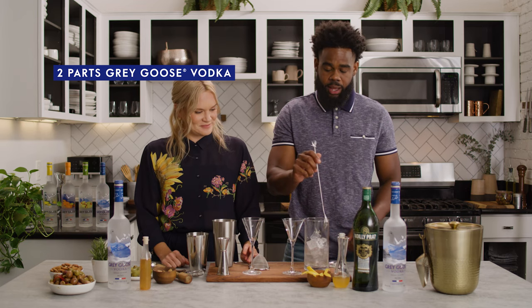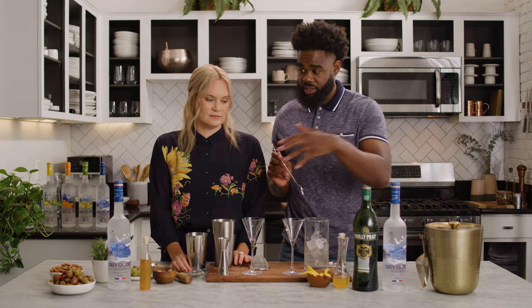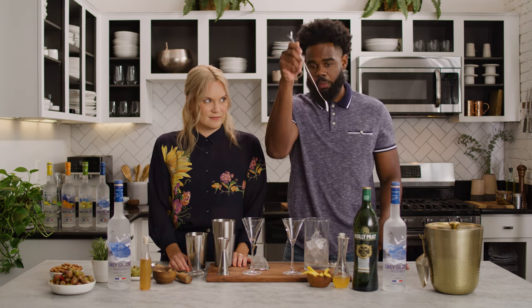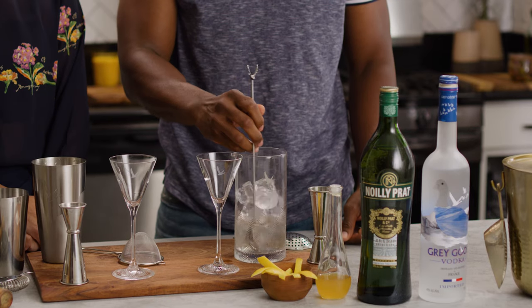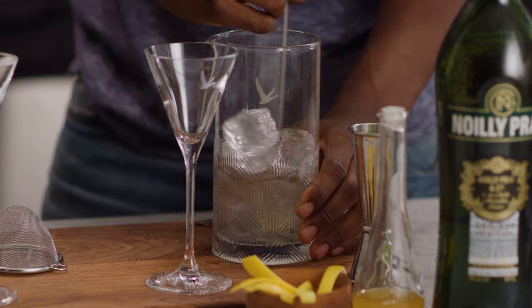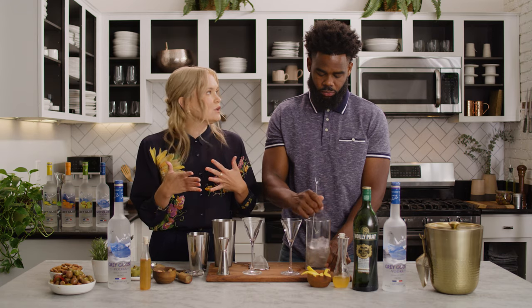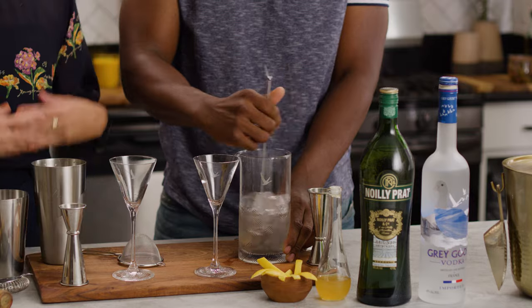Now that we have all of our ingredients in our mixing glass, take your bar spoon. If you're new to making cocktails at home, this can be very intimidating, but we'll walk you through how to use them. You're going to take your bar spoon, the back, and slide it so the back is facing the inside of your shaker. You're simply going to push up and then pull back — it's that simple. You can have your hand here for a little bit of leverage. If someone doesn't have a bar spoon at home, they could use a regular spoon in a pint glass — 100%. Whatever you have, that's what you need to use.